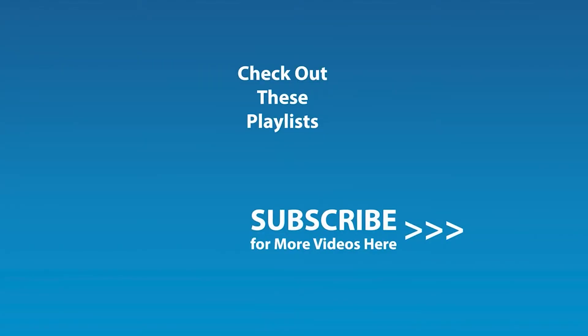If you enjoyed this video and would like to be notified by email when the next video comes out, click the subscribe button here and click the golden bell icon, and ensure notifications are enabled on your account.